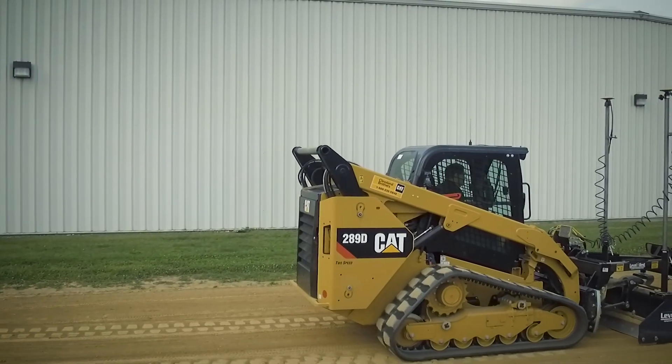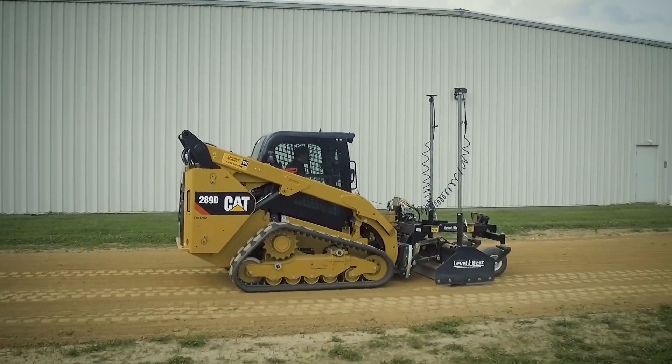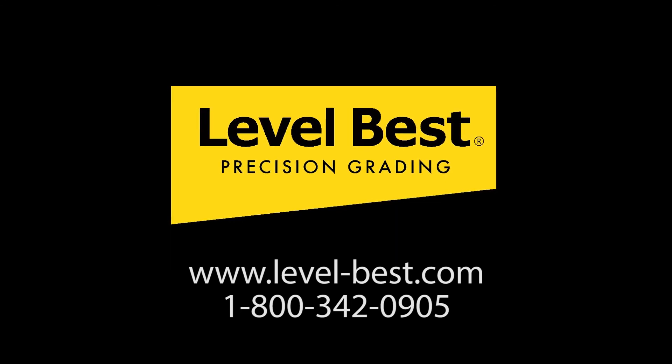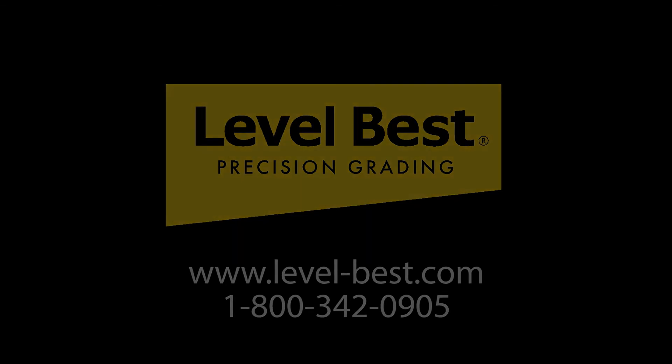Cat and Level Best — precision grading made easy. For more information, visit our website or call 1-800-342-0905.